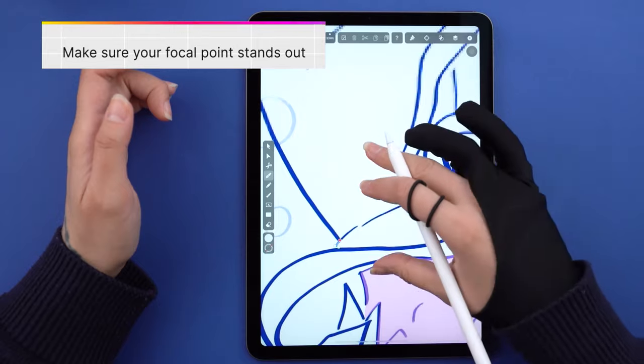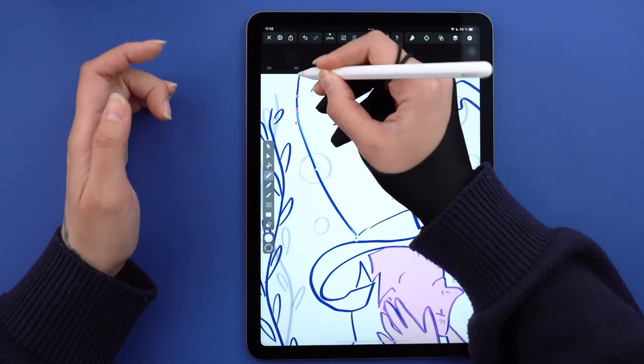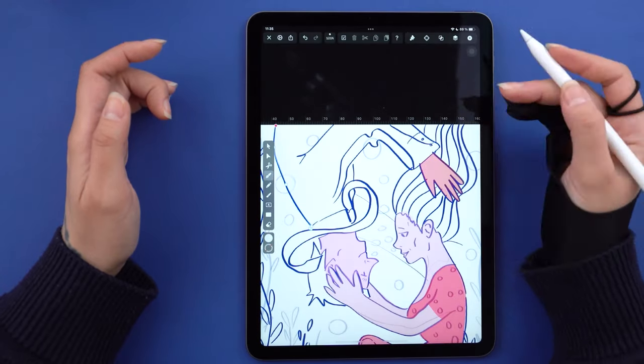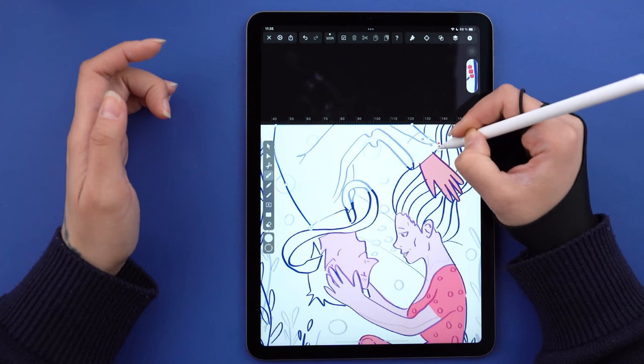I want my characters to stand out against the background, which will have a blue-green gradient — we'll get to that later. Basically, this couple is floating in water, and I've been asked by people in the office why I went with this idea.